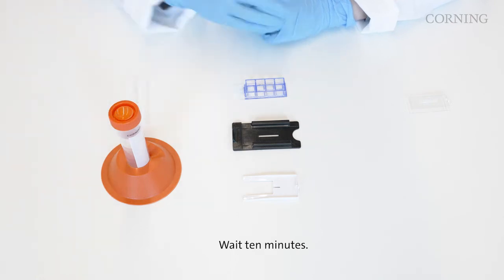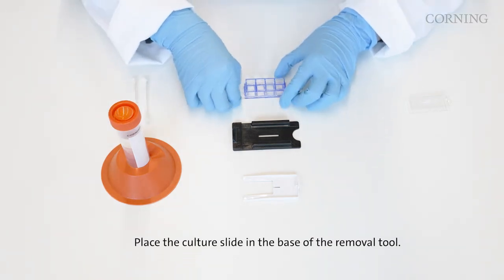Wait 10 minutes. Then place the culture slide in the base of the removal tool.